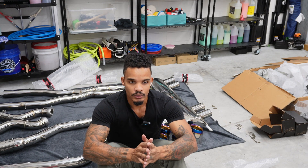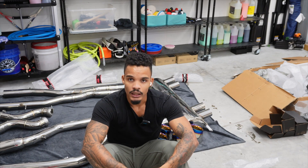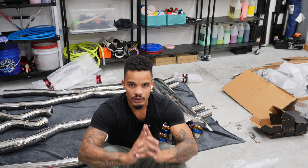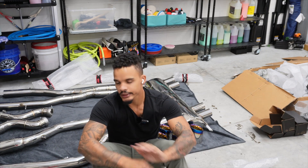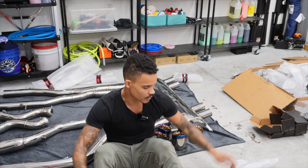I will do another video for when I install it, and you'll get the before and afters — let me know what you think. Like, comment, subscribe. YouTube channel — I'm just a guy doing what guys do: car stuff, fitness, you name it. Stay tuned, see you on the next one.